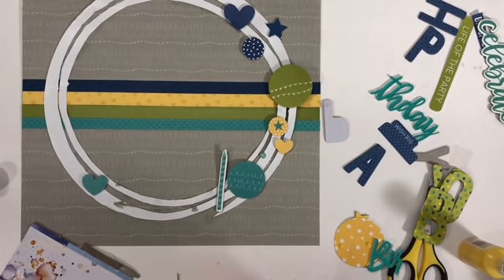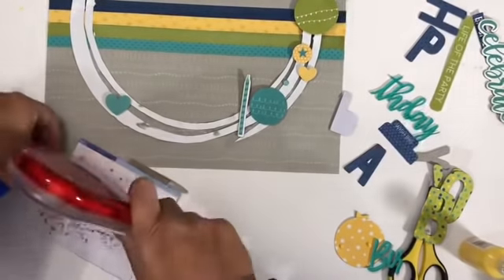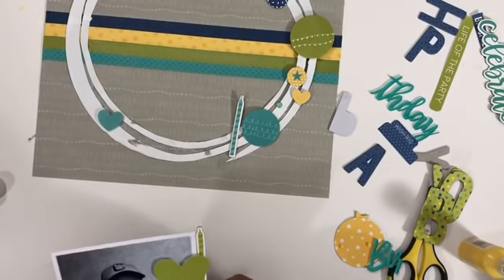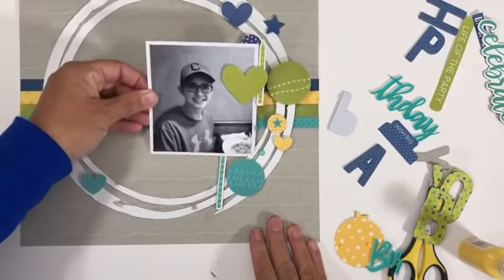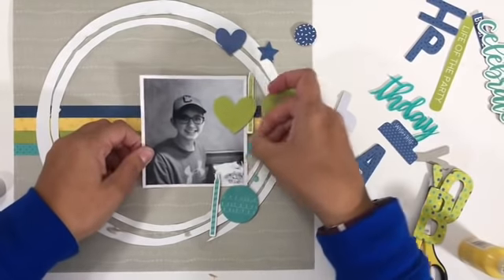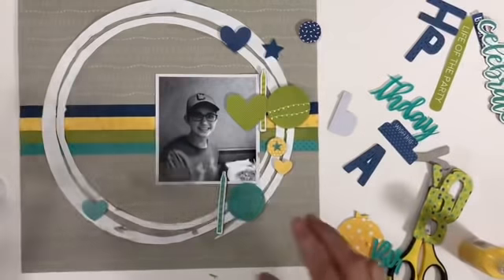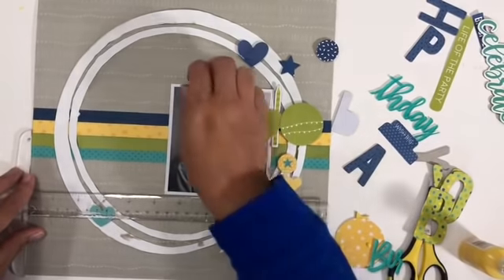I don't necessarily want it to be cutesy. I don't want it to be ugly by any means, but I do want it to just have a different feel, and so that's one way I am approaching this. Now I'm going to go ahead and adhere my picture, which is a square picture printed in black and white. I could have gone with color, but because the layout's colors really tell the story, and because the picture had a lot of colors in it, I opted to print it in black and white so he still stands out without the bajillion colors from the restaurant we were at.